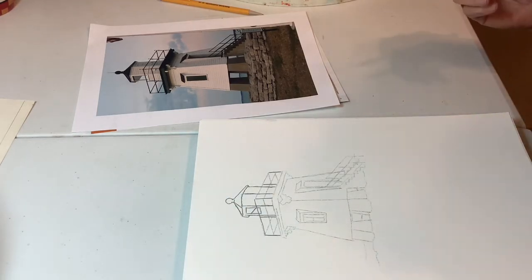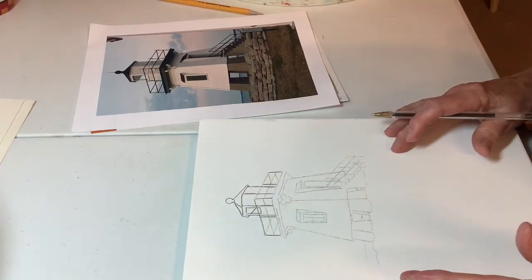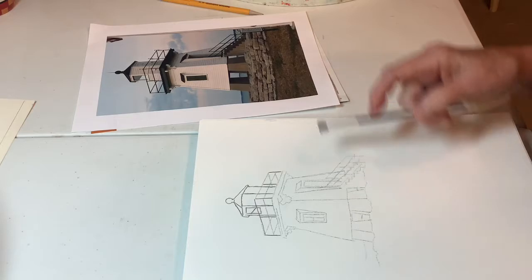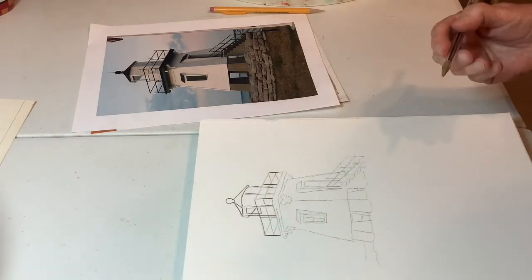I'm going to give you a suggestion, plus we're going to talk about the values on the lighthouse again. So I have here a pencil — actually a tracing — but I blackened the back of this with pencil this time, instead of using that transfer paper.